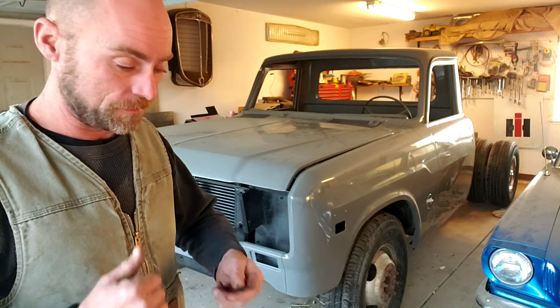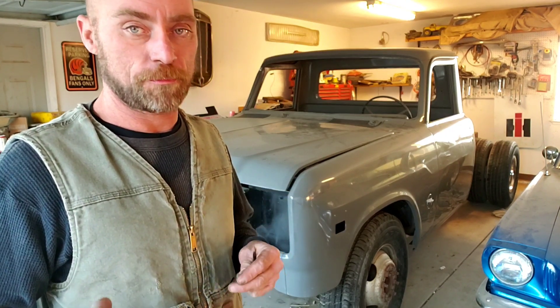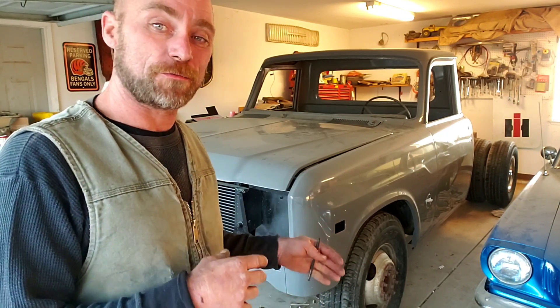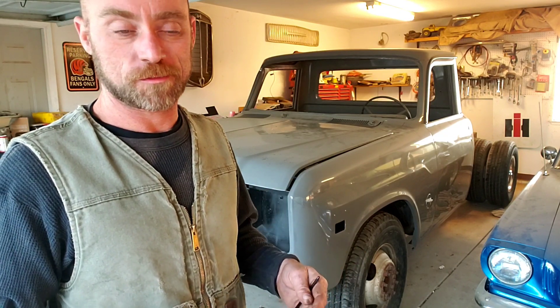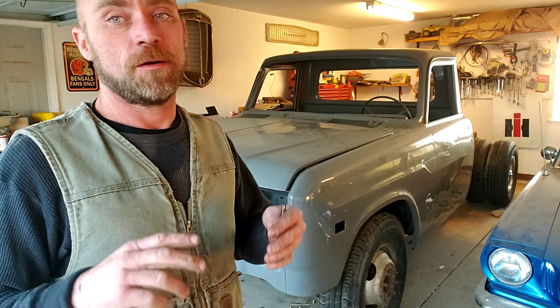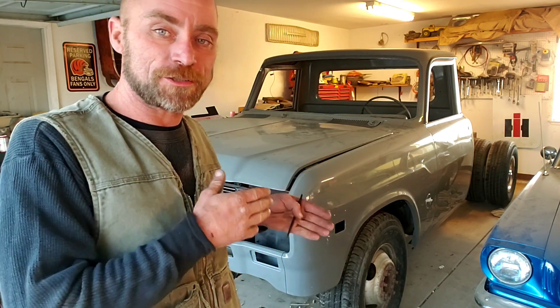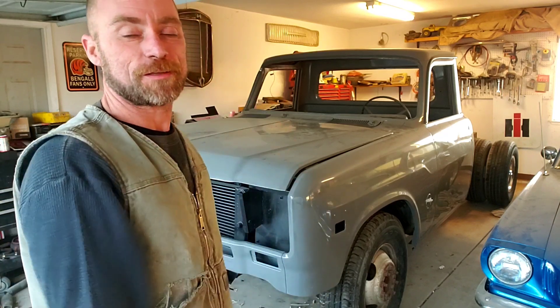It's a 12-valve Cummins, so the first thing I've got to do is check compression. What we came up with is paint thinner was put into the fuel tank — that's been cleaned, we put regular fuel in it, and we were able to fire it up and bring it over here. Still not running right, so we've got to check injectors, lines, pump — all that's important. But if the engine doesn't have compression, we really can't go any further.